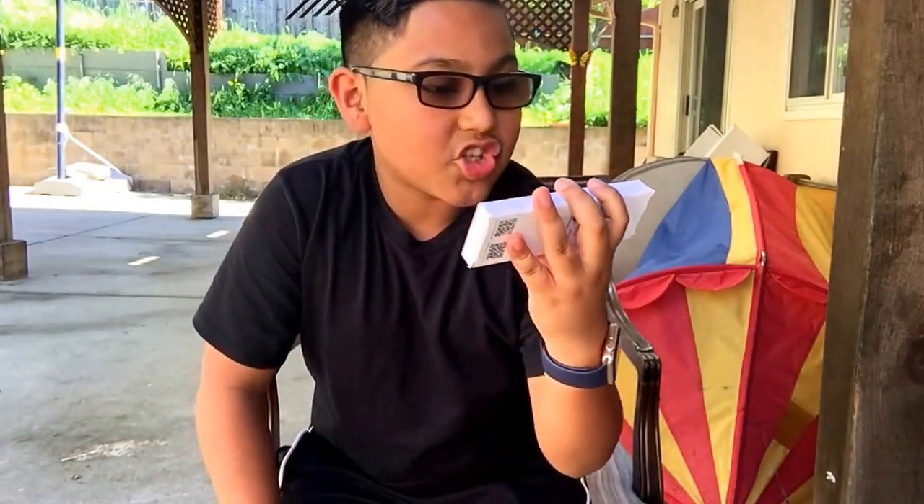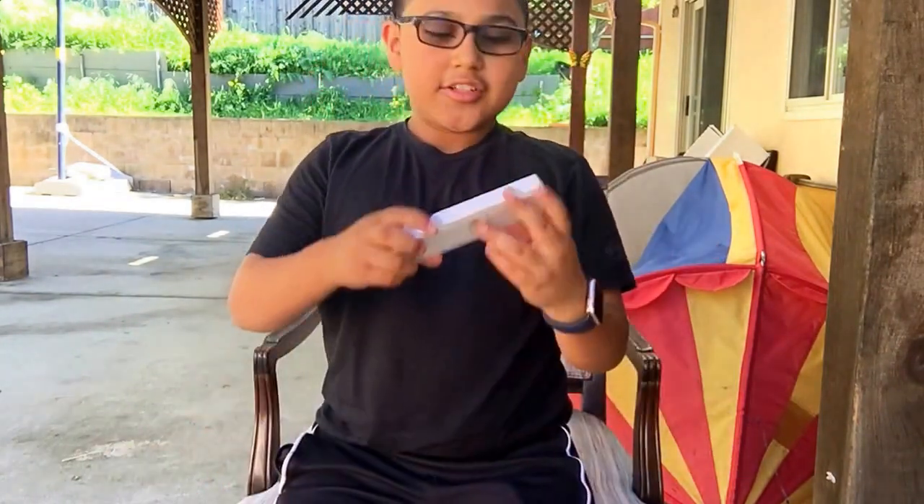So it cost about twelve to thirteen dollars plus tax, shipping and handling — all in about eighteen dollars. It arrived in two days. The regular price is around thirteen dollars, but it really just depends. Alright guys, without further ado let's just get started and do the unboxing.